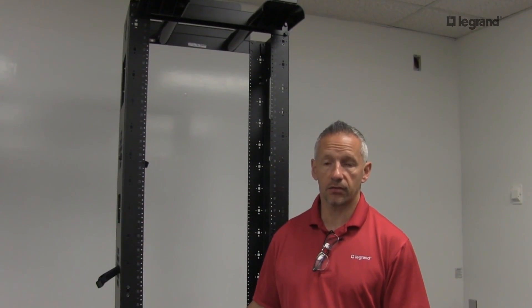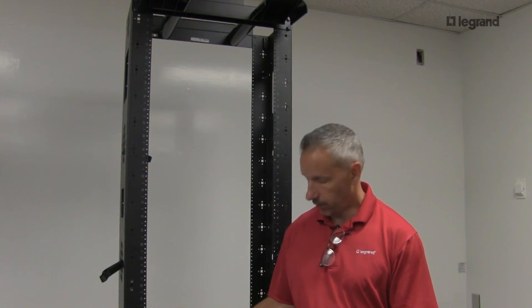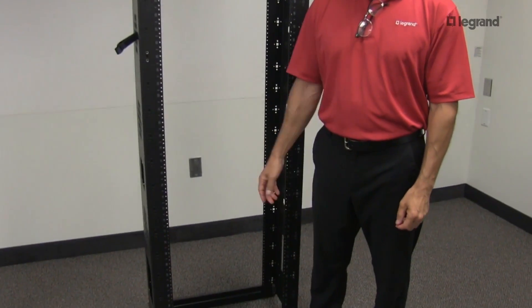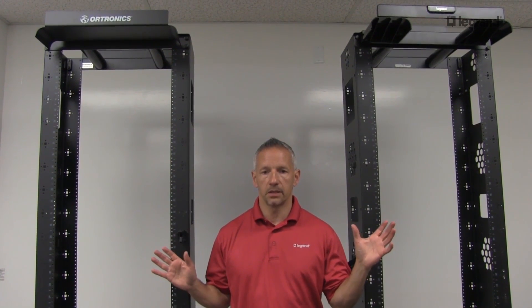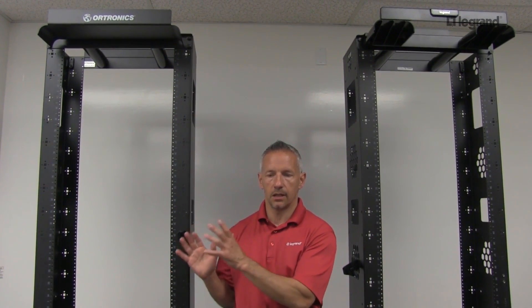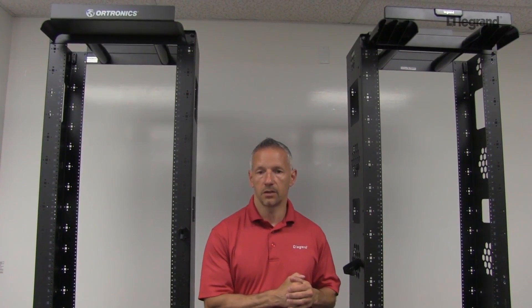The Mighty Mo 6 Enhanced rack has been load tested and certified for UL2416 for 1,500 pounds static load, and also has bonding and grounding per UL2416. In closing, the Mighty Mo 6 and the Mighty Mo 6 Enhanced are both perfect for building networks applications, and all the features and benefits of the original Mighty Mo 6 have been transferred over to the Mighty Mo 6 Enhanced, with all the enhanced features included.